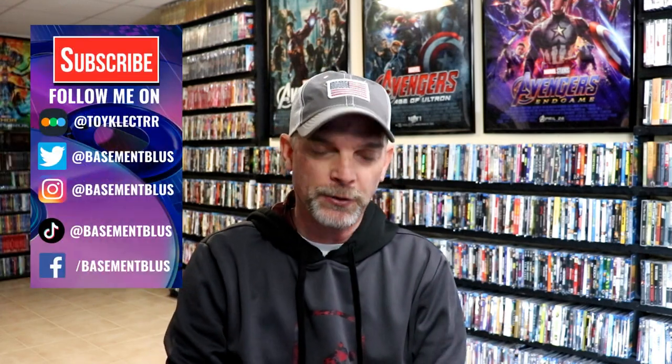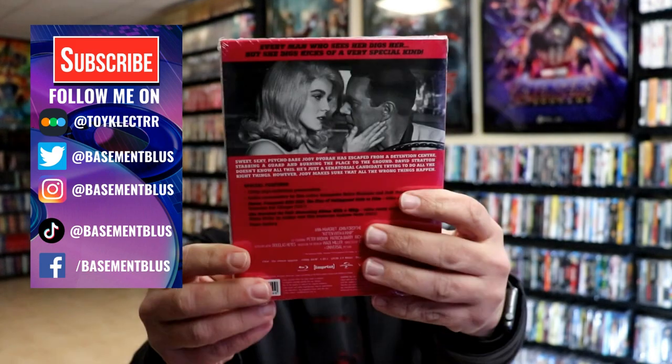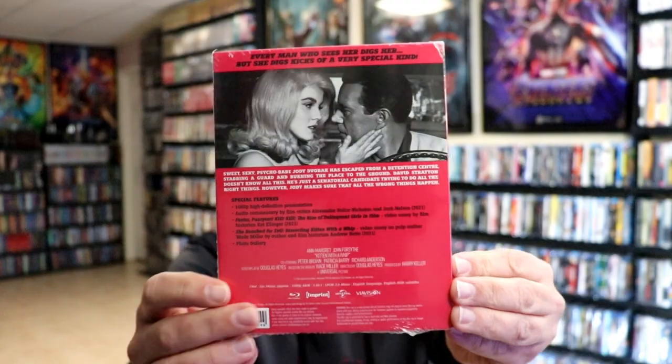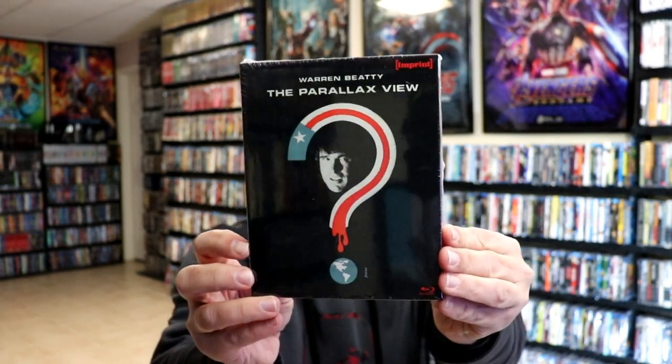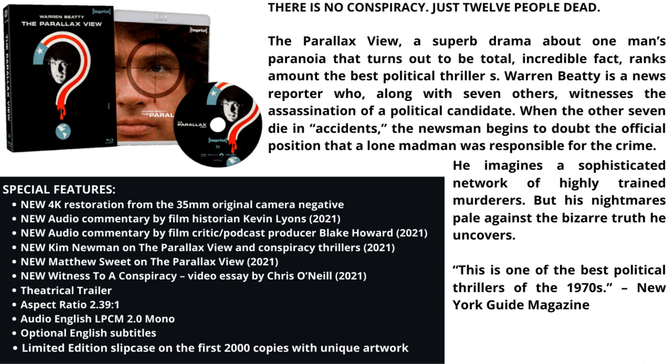I've recently received two new titles from Imprint Films. We have Kitten with a Whip — here's the front and here's the back. If you'd like to check out the special features, you can go ahead and pause and do so. And then we also have The Parallax View — here's the front and here's the back with the special features. I'm going to go ahead and unwrap these and we'll take a closer look at these Blu-ray sets.